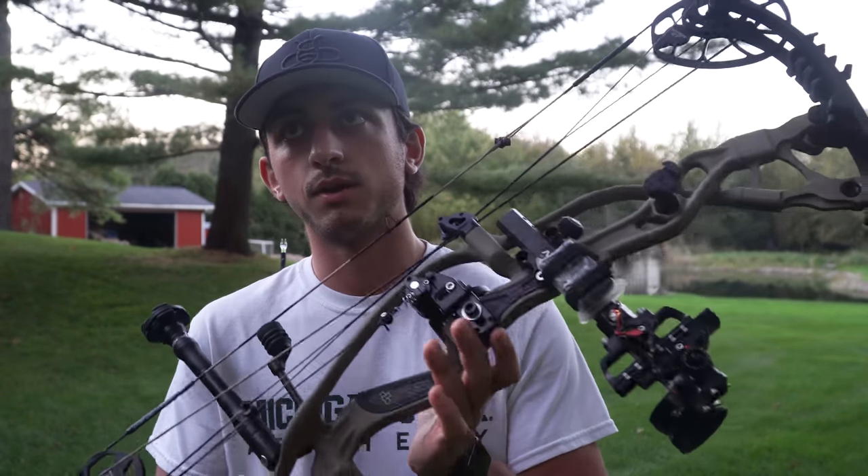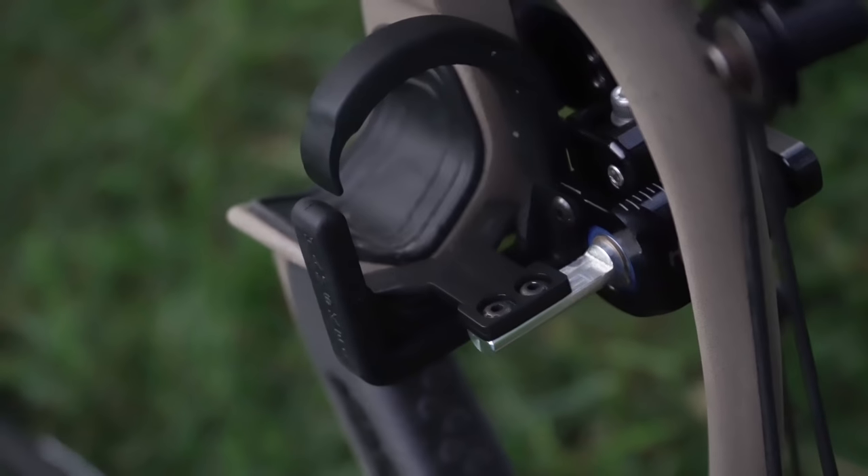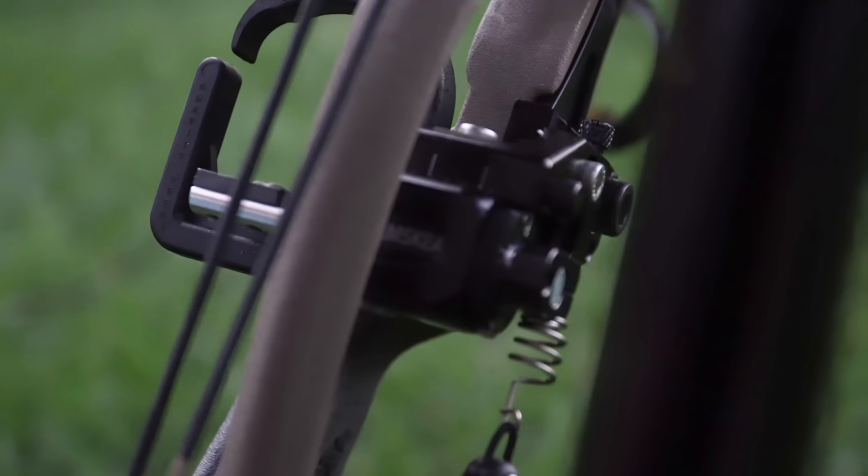Also new this year is the Hamski rest. It started with George Riles, who told me I'd never tried a Hamski rest. He said they're the best rest on the market — he'd buy them again and again and put them on all his bows. I value George's opinion highly, so I got the Hunting Hybrid Pro Micro Tune rest. Literally in 20 minutes I had it bullet-holing perfectly with just a couple of small tweaks.